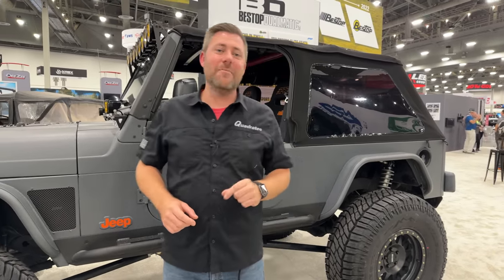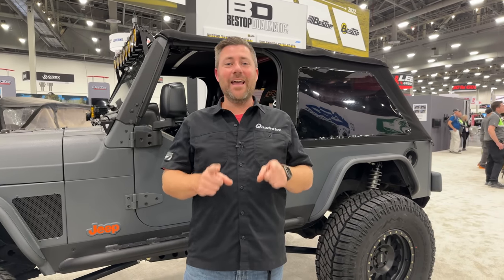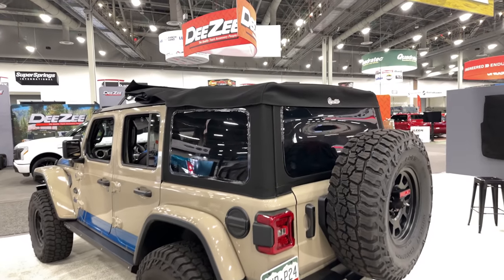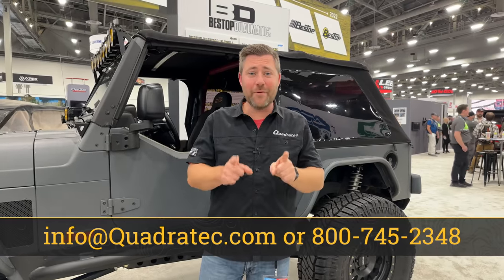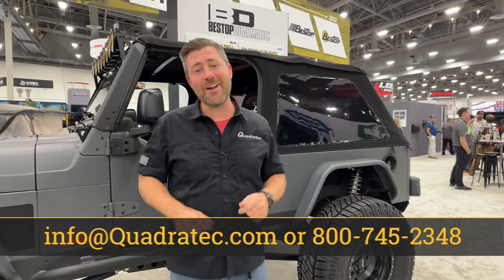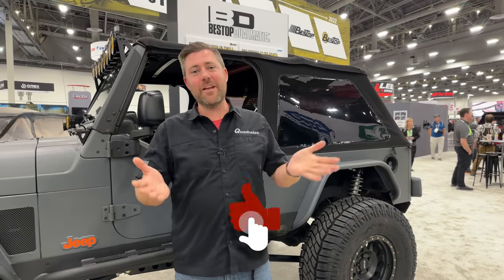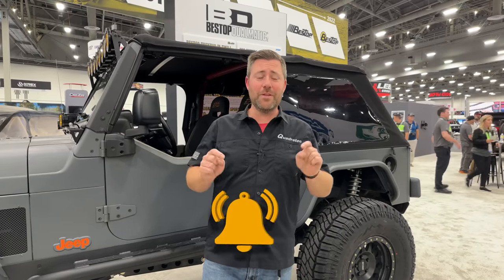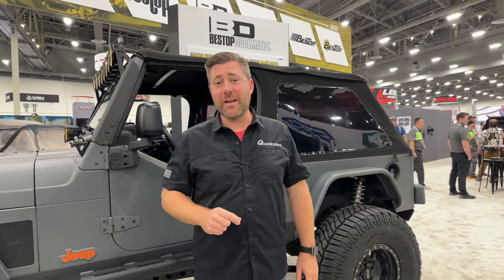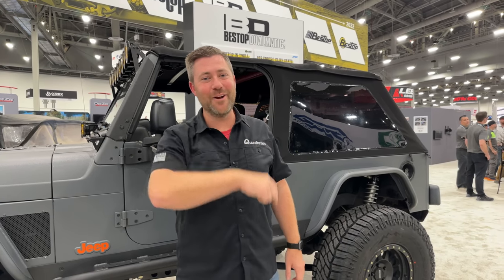And there's one other thing from Bestop that I may have had some inside info on before I even came by the booth. Now you can get a Bestop replacement soft top that is Jeep licensed. We all know that Bestop logo on the back of the soft top — well, now you can get it with a Jeep logo in that place, only from Bestop and only from us at Quadratech. Let me know down in the comments section below what your favorite products I showed off today were — I'd love to hear back from you guys. If you haven't already, make sure you hit that subscribe button because I still have plenty more to come right here from the 2022 SEMA show. Follow us along over at Facebook, Instagram, and of course the Torque Blog at quadratech.com. Until next time, I'm Rob — I'll see you guys out on the trail or right here on the show floor.